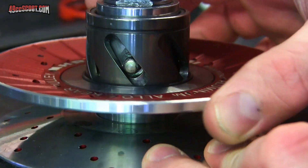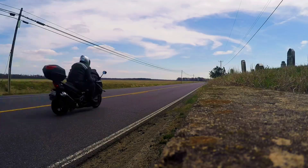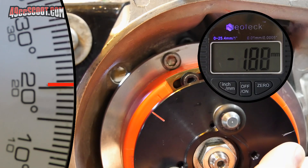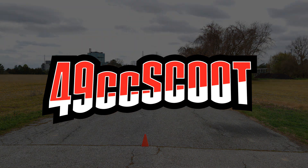Hey, my name's Brent. Welcome to 49cc Scoot. Today I'm going to be trying out a race timer app and testing acceleration. I was living in the dark ages for a very long time using an old flip phone. It wasn't until late last year that I finally picked up a smartphone, and as soon as I got that, one of the things I wanted to check out were the timing apps on them.